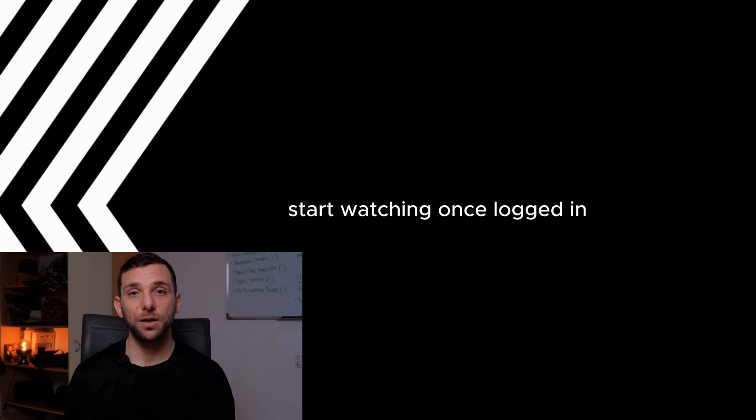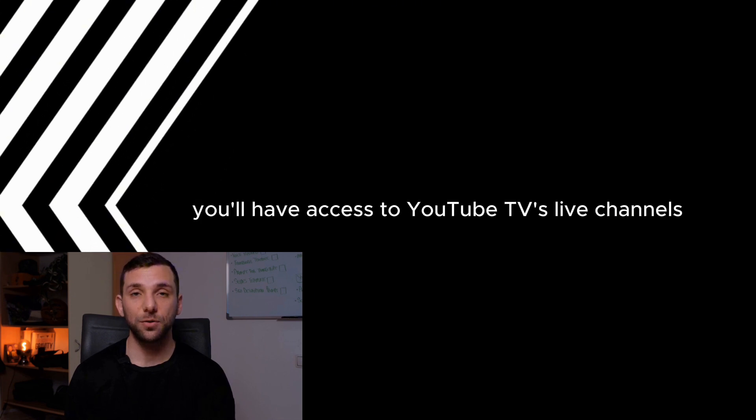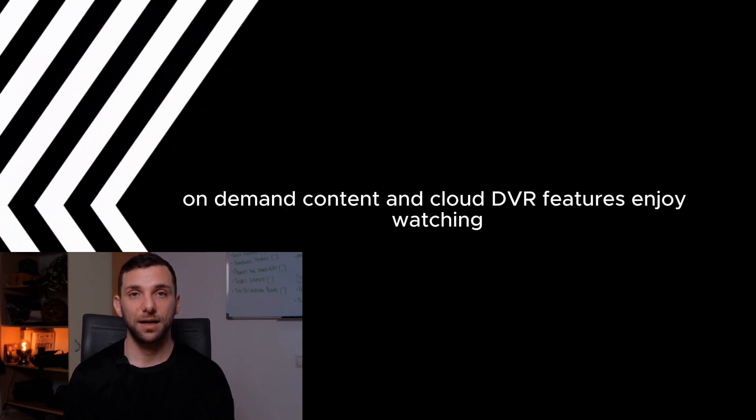Start watching. Once logged in, you'll have access to YouTube TV's live channels, on-demand content, and cloud DVR features. Enjoy watching.